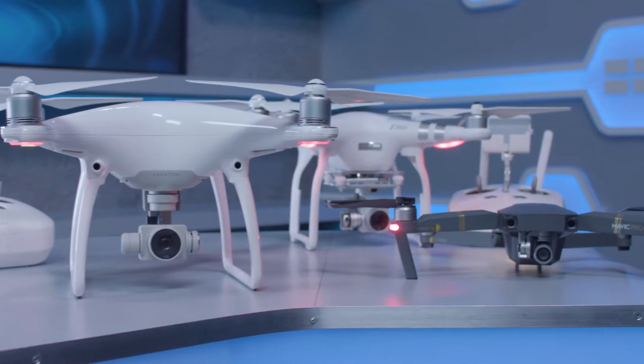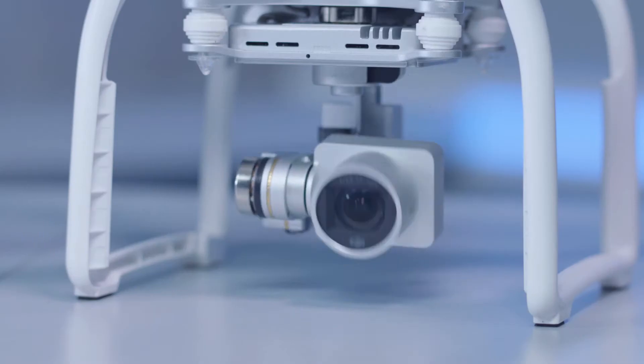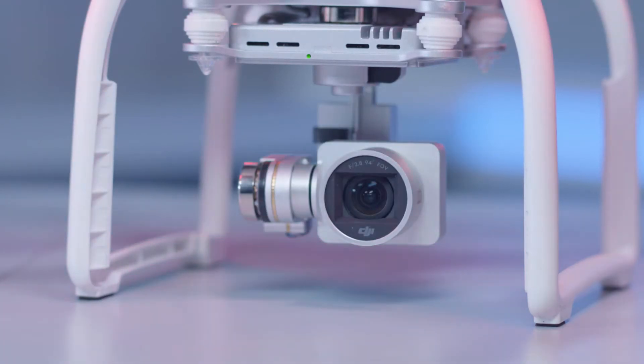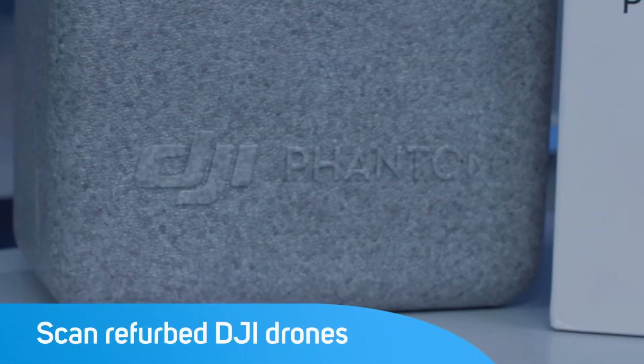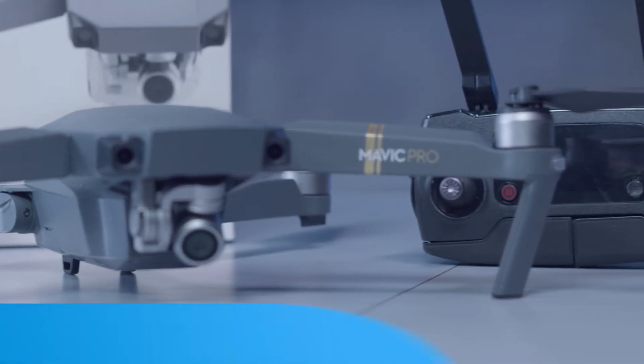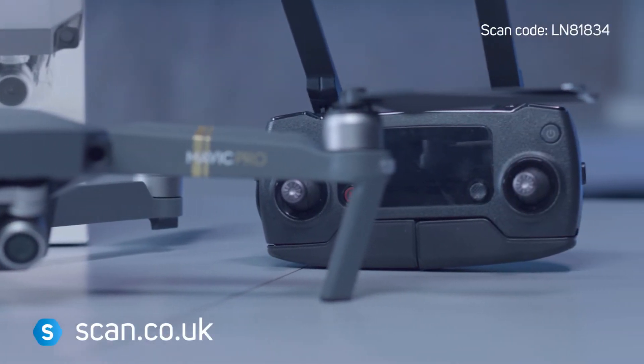When you buy a new product, you know exactly what you're getting. But when you buy a refurbished one, it's often harder to tell the difference between one seller and another. Scan is now offering refurbished DJI drones direct from the manufacturer, and these offer significant savings off buying a new one.